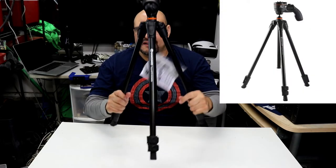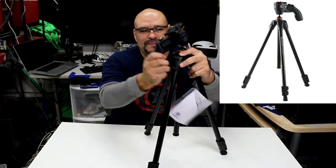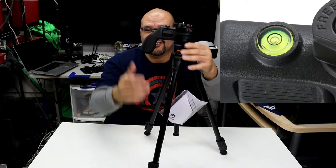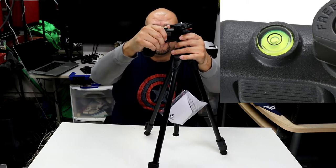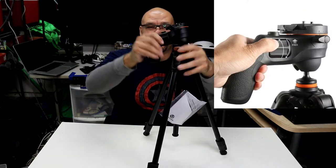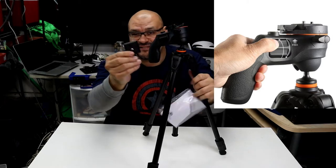The legs are very stable. It has an actual stabilizer built in and a level bubble right here. It looks like a gun — it's a trigger gun handle. There's a locking mechanism that locks it up so you can't move it, and you unlock it by twisting it and it starts moving.